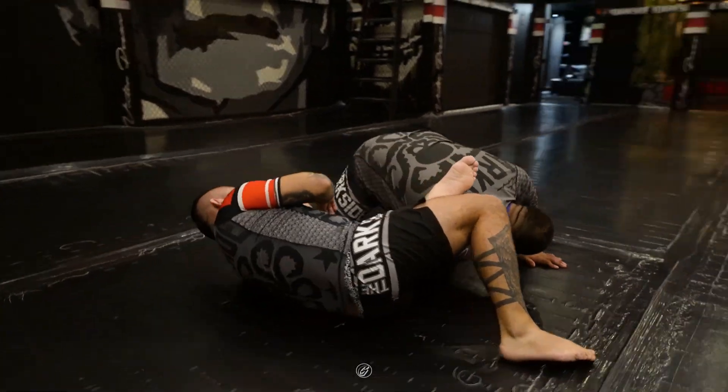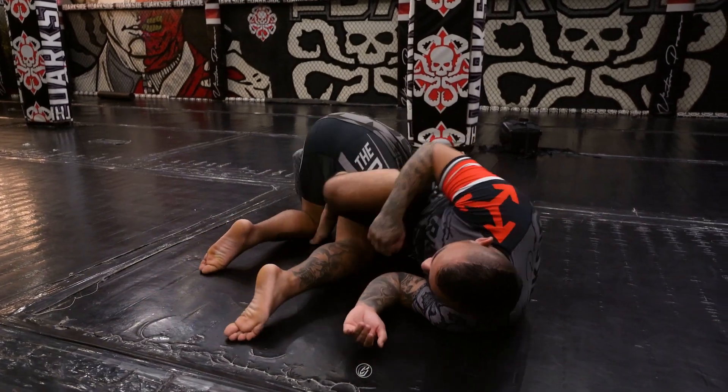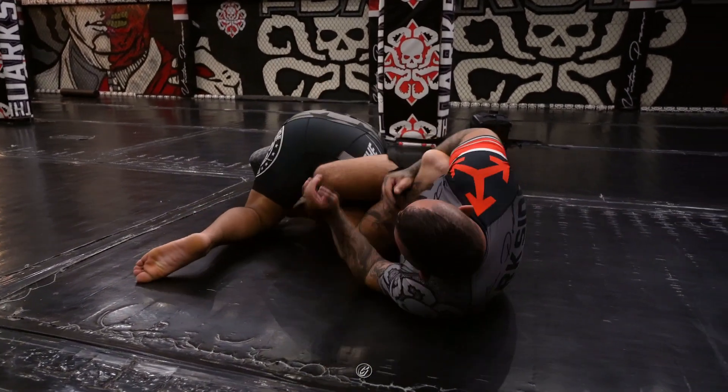I will pivot and drop. At this point, I can expose his heel by shooting my right leg through, swimming under, and gripping.